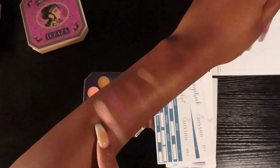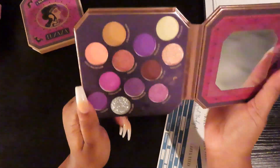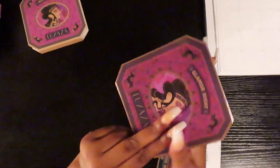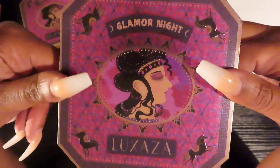Oh my goodness, look at that! This pink one is so pigmented, it is so buttery. These two shimmers are not as buttery but they are super soft — all the colors are super duper soft. My favorites that I've swatched so far are definitely these two. This pink one — that was just me doing it once — it's so pigmented. I really think this palette is cute. If you want to see me do an eyeshadow look with it, it's called the Glamour Night palette.